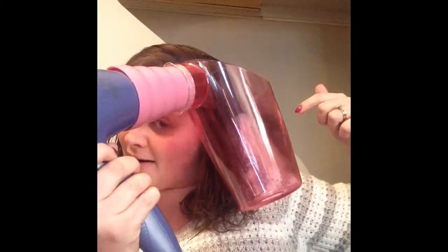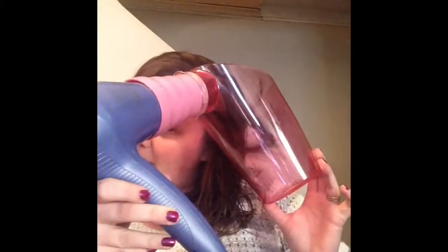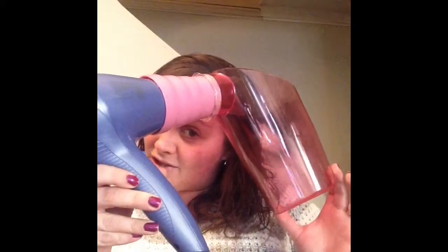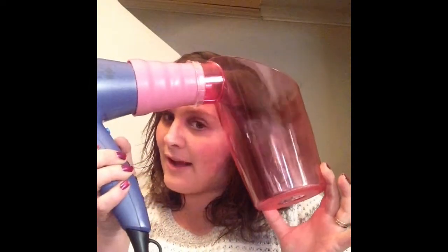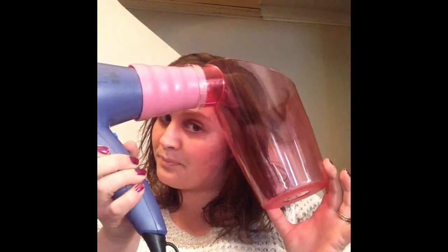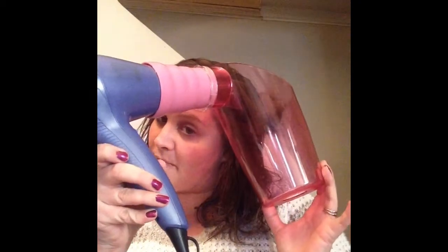As you can see, it's swirling around in there. They tell you to do it for about 20 seconds, and about halfway through, switch down to cool heat — I'm doing that right now — and then push it back up to medium.